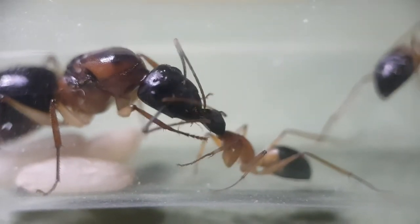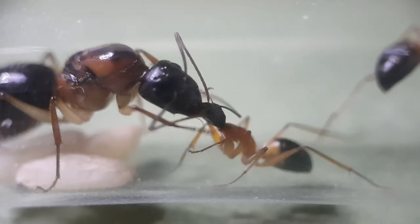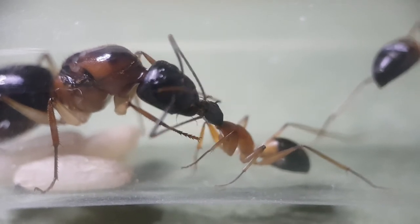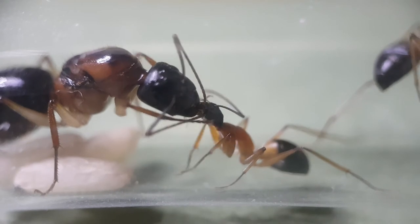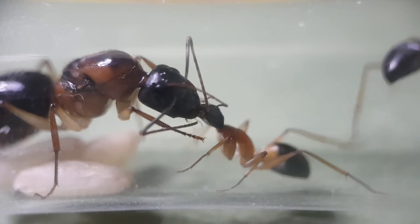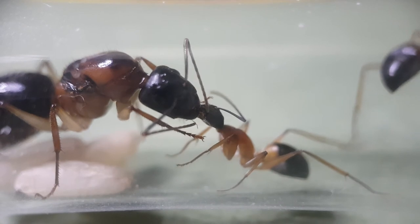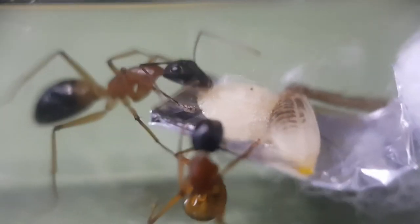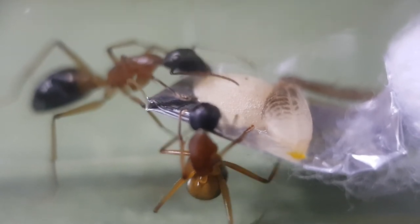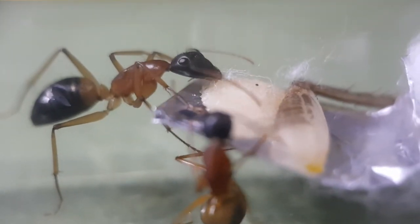The next ant we're going to look at is the Camponatus nigriceps. While you may think this is the same ant as the one we just looked at, it looks similar but it's not. These are black-headed sugar ants — they're a tad bigger than their sisters and quite a bit more difficult to find in Australia, so they're a bit more sought after. As you can see they love sugar, and these two girls are going to town on this honey. If you're going to keep Camponatus, ensure you've got a solid supply of honey because I have to replace it every two to three days.